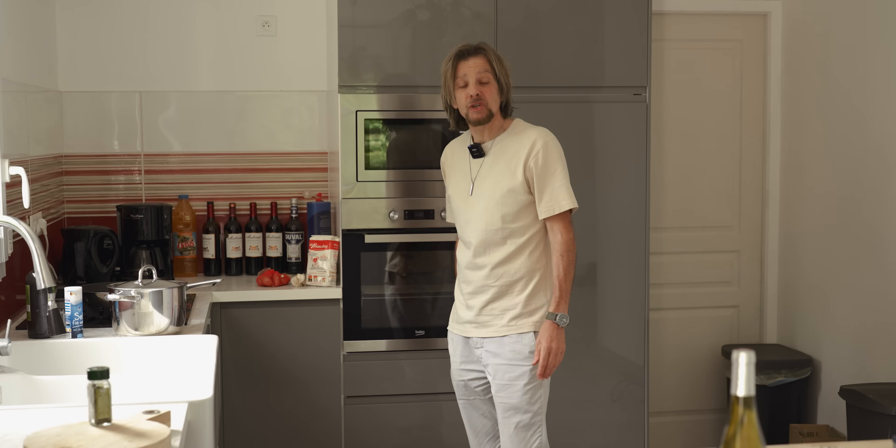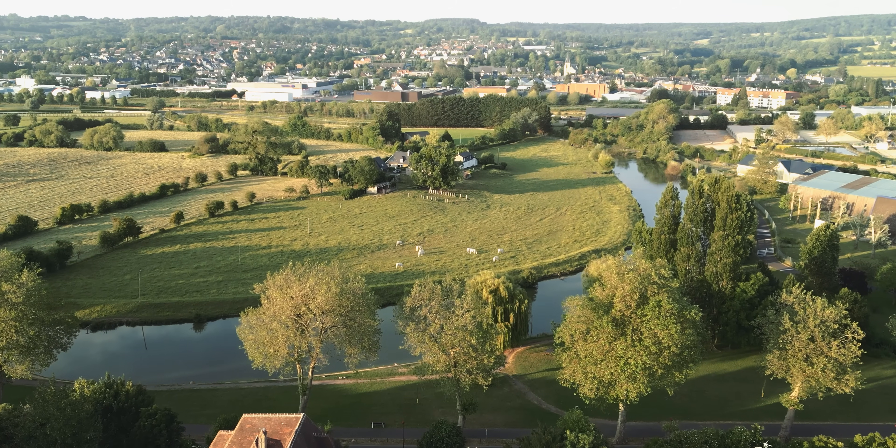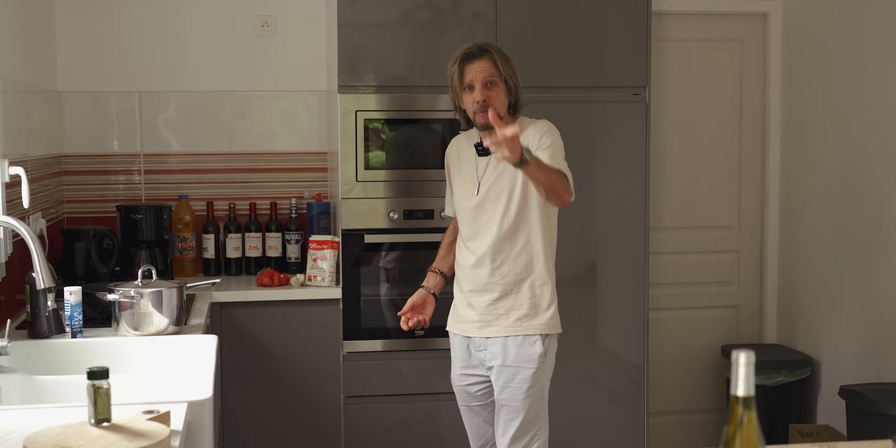Hello from France. I'm here in Brittany, in the land of butter and cream. Today I'm making a chicken chasseur recipe — a chicken with mushroom and tomato based sauce, but of course because I'm here in the heartland of butter and cream, I'm going to add some butter and cream. I hope you enjoy this recipe.